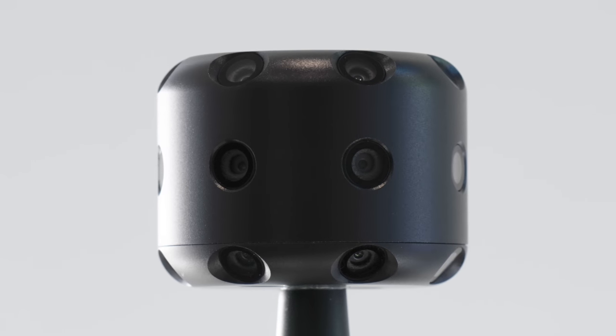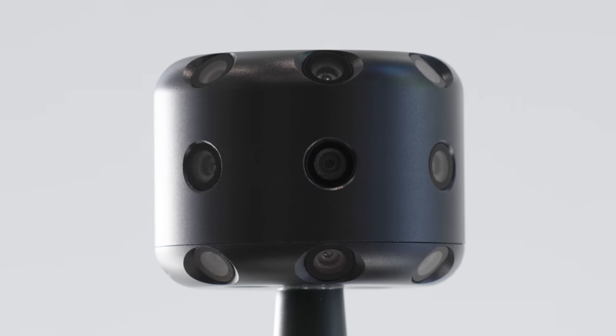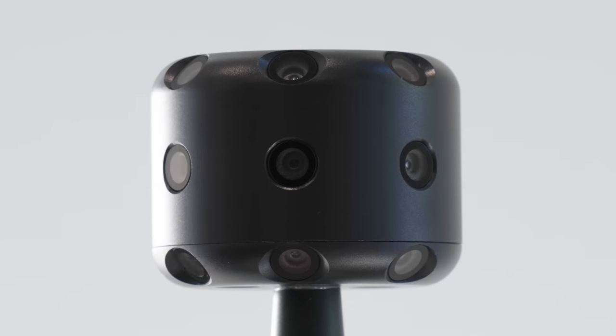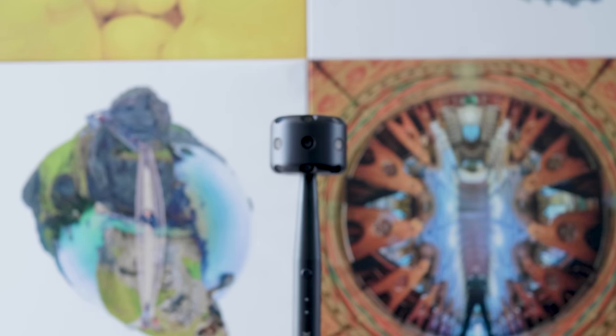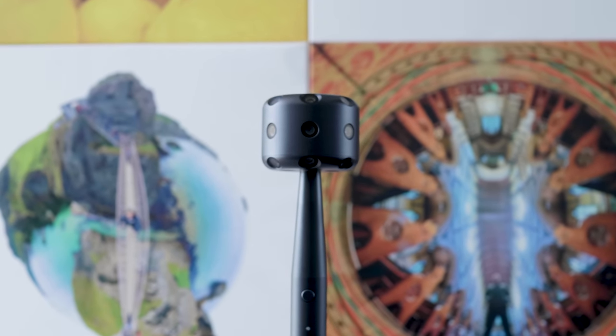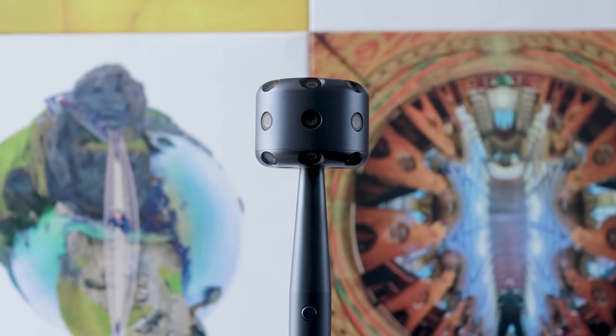The XPhase Pro S is a 360 camera the size of a golf ball that has 25 lenses and can shoot 134 megapixel 360 photos. That's six times higher quality than the average 360 camera right now. But is it a serious competitor in the 360 camera market, or is it just a gimmick?